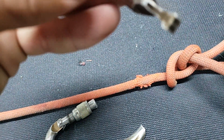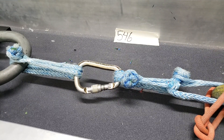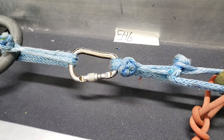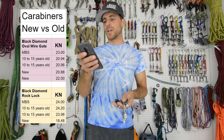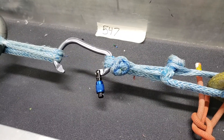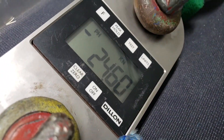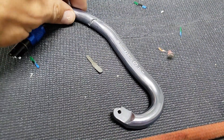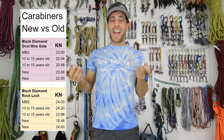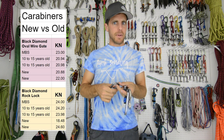Our second one did the same thing as the first. We got 23.98 kilonewtons, but this one stretched before the spine broke as I continued to winch it since it didn't snap immediately. Then we put our new Rock Lock carabiner on there and got 18.48 kilonewtons, which is quite a bit lower. The gate broke at the notch like the others. Then we put another new locking carabiner on and got 24.6, which is our highest so far — the gate broke at the base where the pin is, and it also stretched before snapping. So basically new and old broke the same and pretty close to the MBS, except for that random 18 kilonewton one.